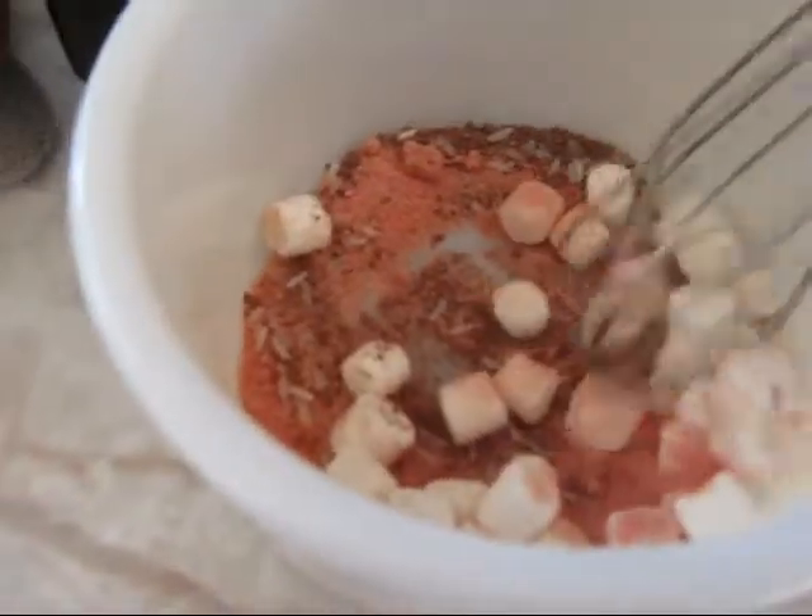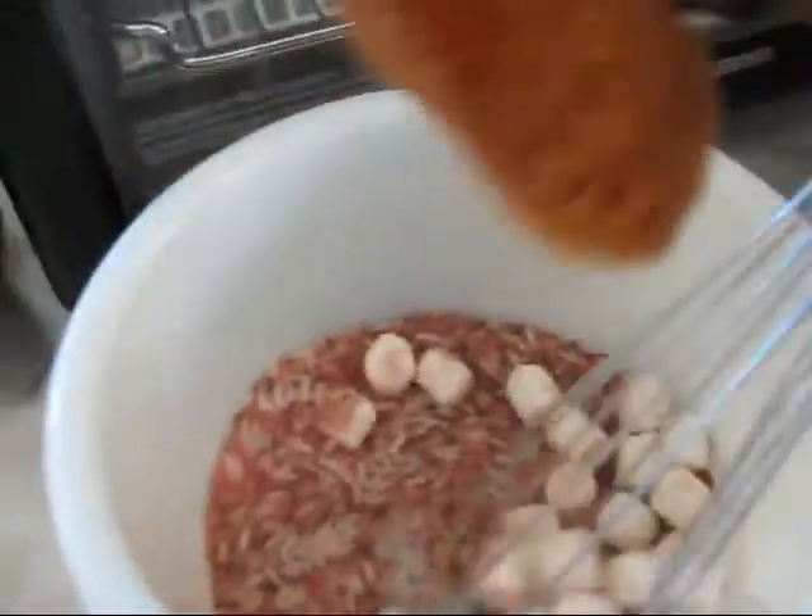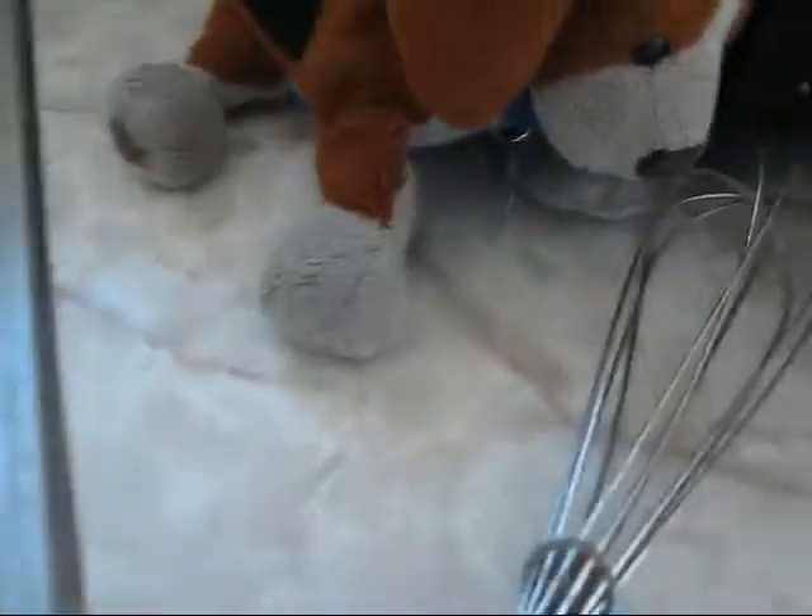Now that we have our ingredients, we're going to take this whisk and stir it — mix it up, make sure all the ingredients are mashed together. Make sure the mixture is all together and everything is mixed. Mmm, let me taste. Very good. Really? That's weird. It tastes like poison. That's what you think. It smells so good.